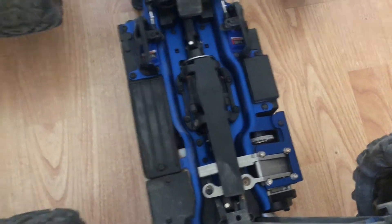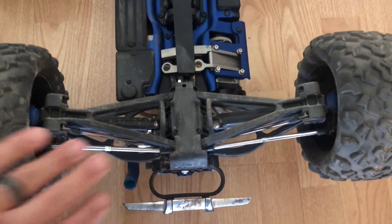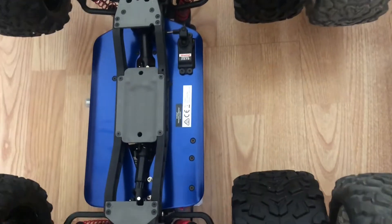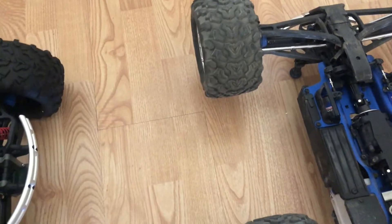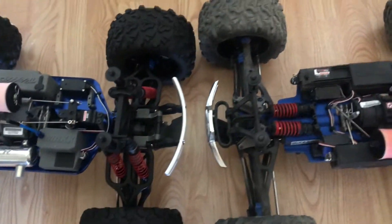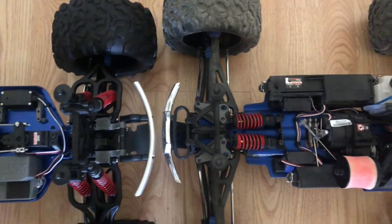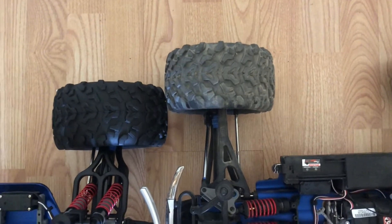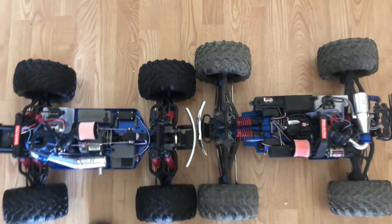There's also a difference in the size of the skid plates. Looking at the arms, the T-Maxx has much longer arms — it's just a completely different design; they're both very different beasts. When you place the trucks center to center, you can see the track width difference clearly. If you line up the tires center to center, about two-thirds of the T-Maxx tire sticks out beyond the Revo's tire — that's how much wider the T-Maxx is.